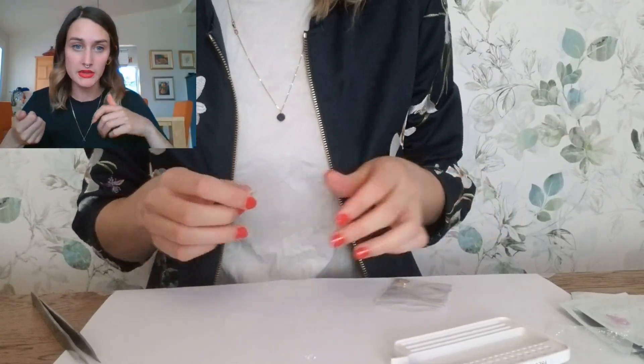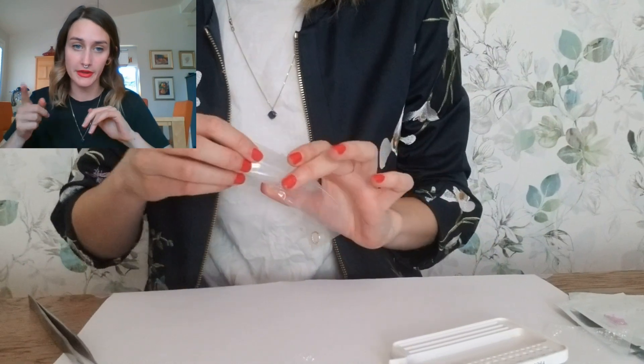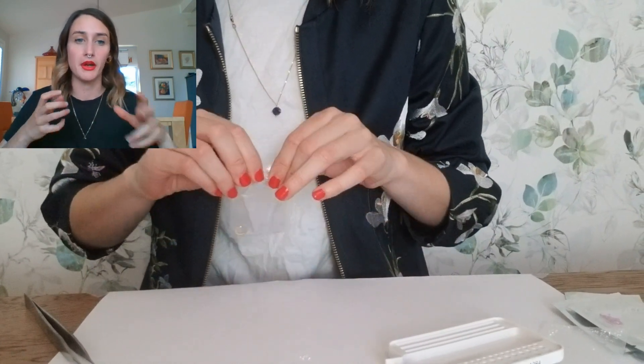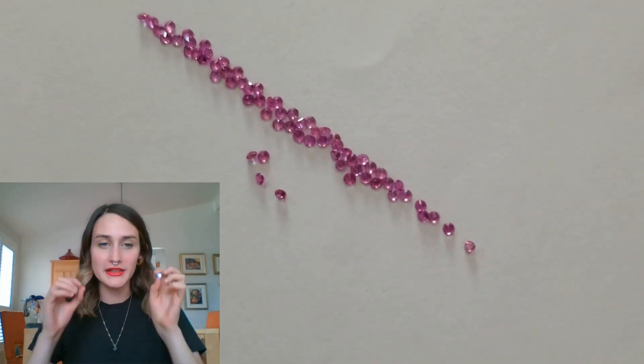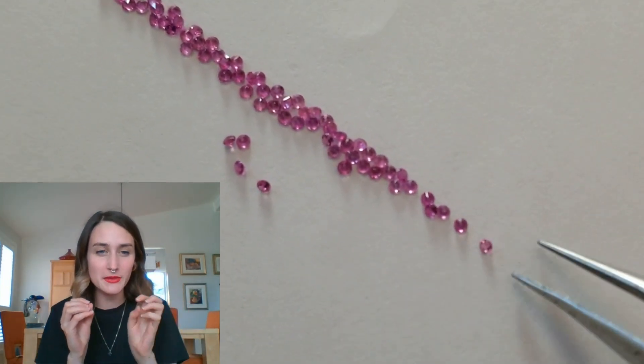Basically the stones — so whether it's sapphires or diamonds for this order — I'm preparing them for the stone setter. You don't want to just put any color sapphire, because they're not always going to be exactly the same. You want to pick out all the pink sapphires that are of the same tone, because sometimes some are a little bit darker, a little bit lighter. If it looks inconsistent on a piece, it's not as nice. It's a little detail, but it does make a difference in the final result.